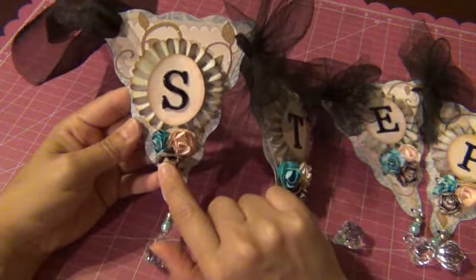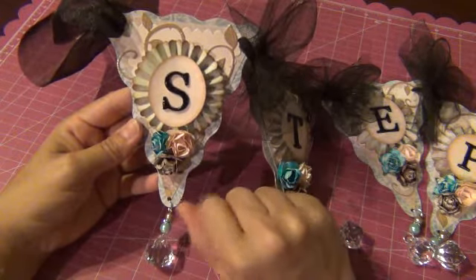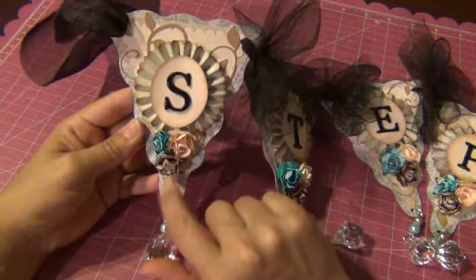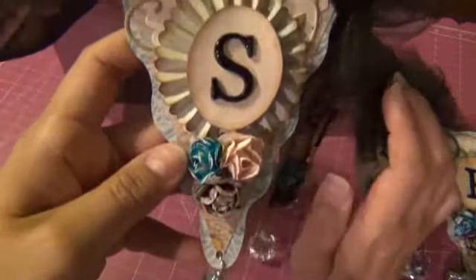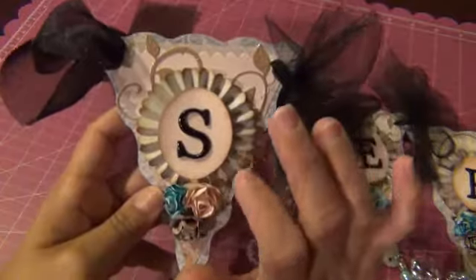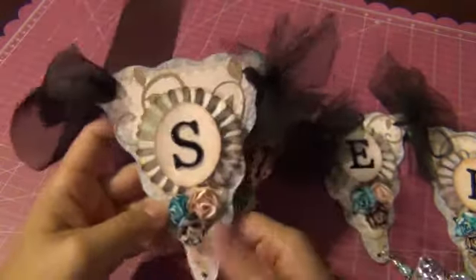The flowers I've had already in my stash for a while, and I just kind of toned down the color a bit — I used the light buttercream just to kind of tone it down. And the letters, what I did was I kind of painted them black, put a little bit of black stickles on it, and then glossy accented over that.